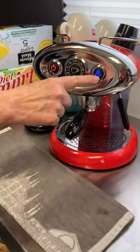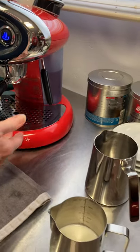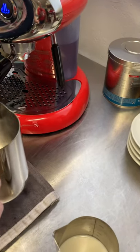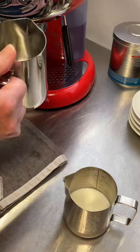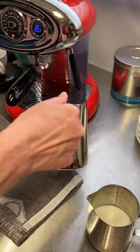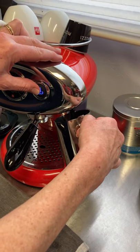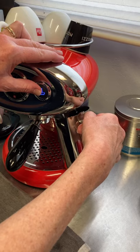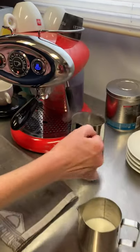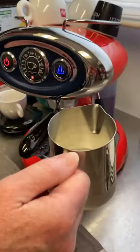Did you hear the chime? Now this is lit up blue, which means the wand down here is ready to go. There might be a little condensed water, and you want to get rid of that before frothing. So take another container — I use an empty larger pitcher — and press the steam button just to get rid of the condensed water. Touch it again to stop. So all I've got is a little water in there. It's still blue, meaning it's still hot and ready to froth.